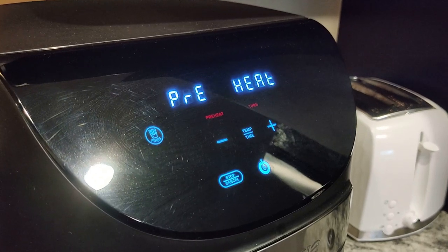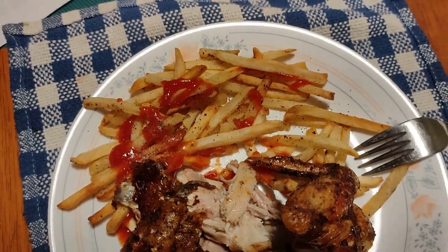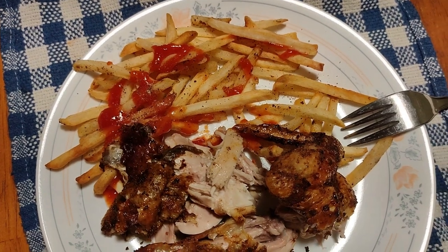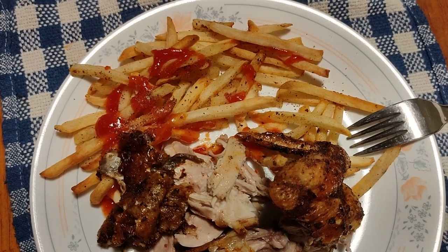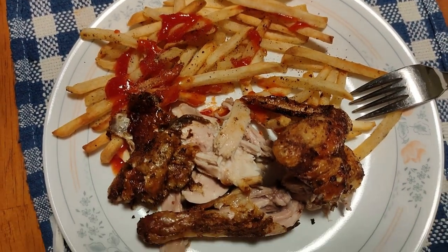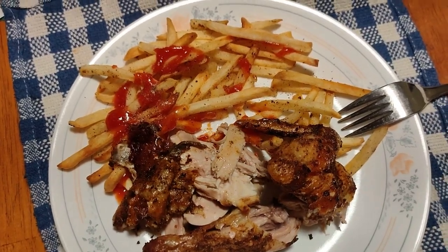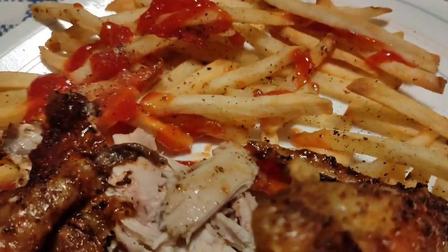I had forgotten to show the french fries before they were done in the air fryer. The air fryer gave them 15 minutes and I think that was just about the right amount of time. A little bit of salt and pepper — and ketchup of course — and they taste pretty good. The chicken is delicious, but my wife said next time let's just do salt and pepper.